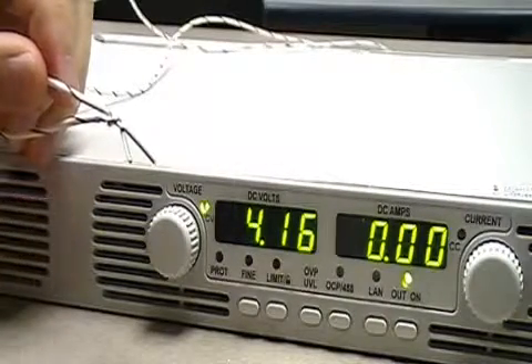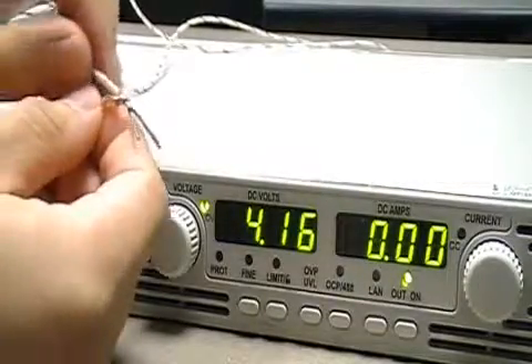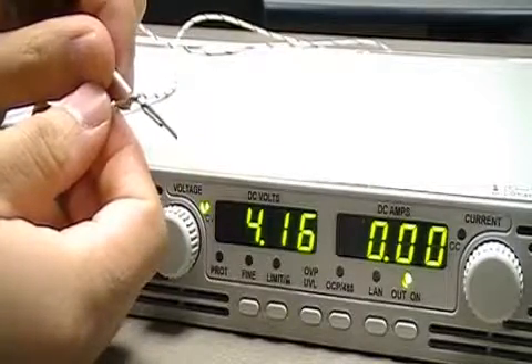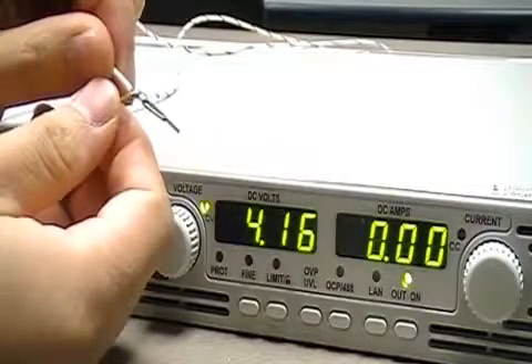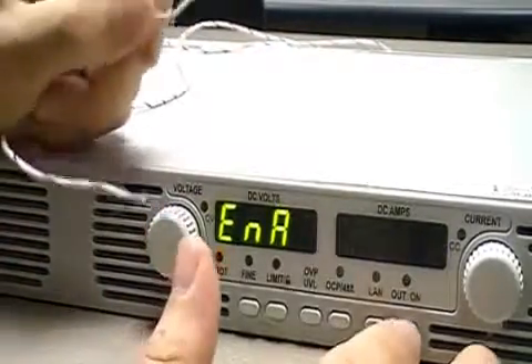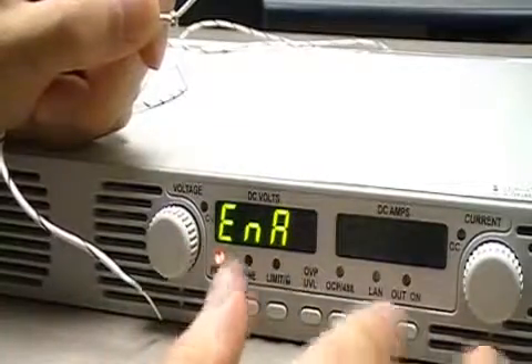Right now this is shorted, and since I have the enable and disable function enabled, when I pull these apart — when I open the two pins on the other end — it's essentially going to shut down the output of the power supply. Just like that. As you can see, I can't just turn it back on; it's stuck.